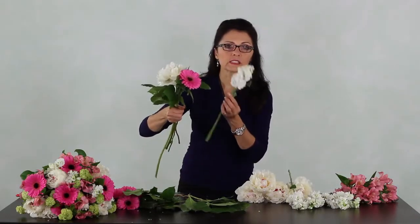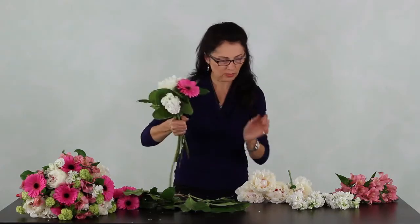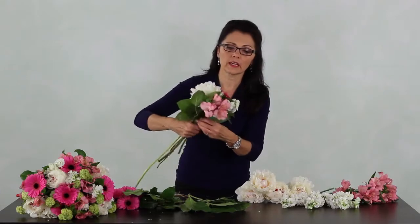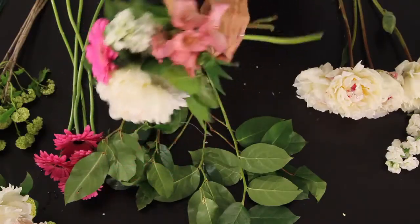Beautiful scented stock. That scent with the peonies — what a combination, looks so nice. Add the beautiful pink Alstroemeria. Always go in the same direction and spin when you need to.